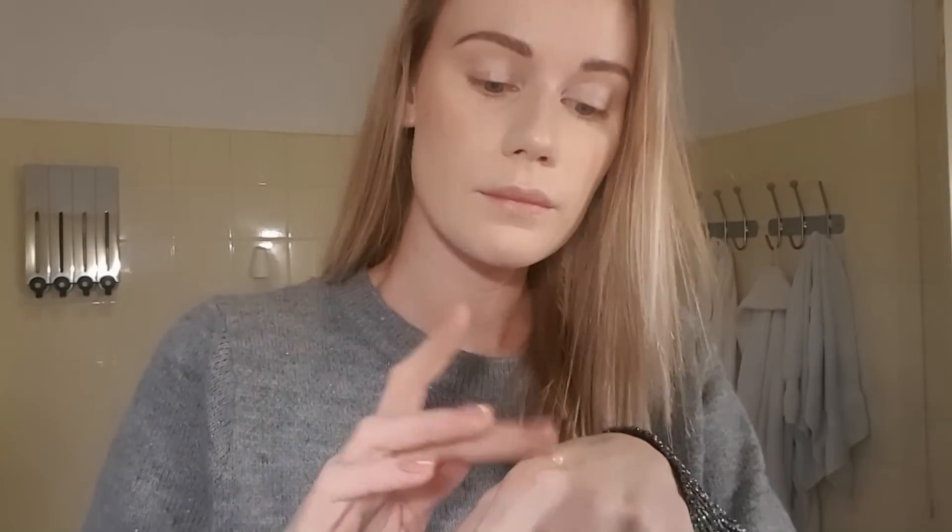I will show you how I did the makeup look for the fairy role play. I already have foundation on and I'm highlighting my cheekbones, the bridge of my nose, my chin, and my upper lip — just places that I feel like I need to highlight to look more fairy tale-ish.